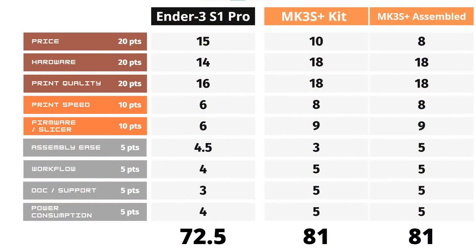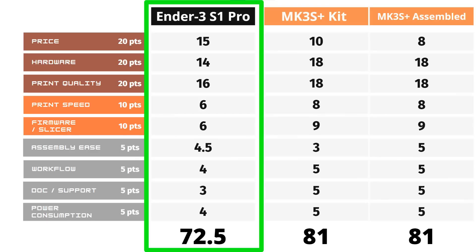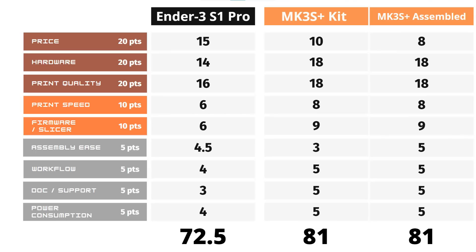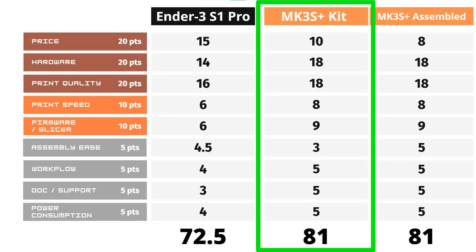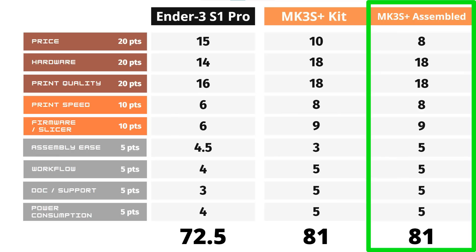These are the final scores for both printers. If you have a budget of around $500 and are looking for a quality first printer or a second printer with many updated features, get the Ender 3 S1 Pro — it prints really well right out of the box and can print a large variety of filaments with pretty good quality. If you have more experience and a budget of around $800 and wouldn't mind spending 5 to 8 hours assembling, get the Prusa MK3S Plus kit version. If spending $500 versus $1,200 is no big difference and you just want the best printer for around $1,000, get the Prusa MK3S Plus fully assembled version.